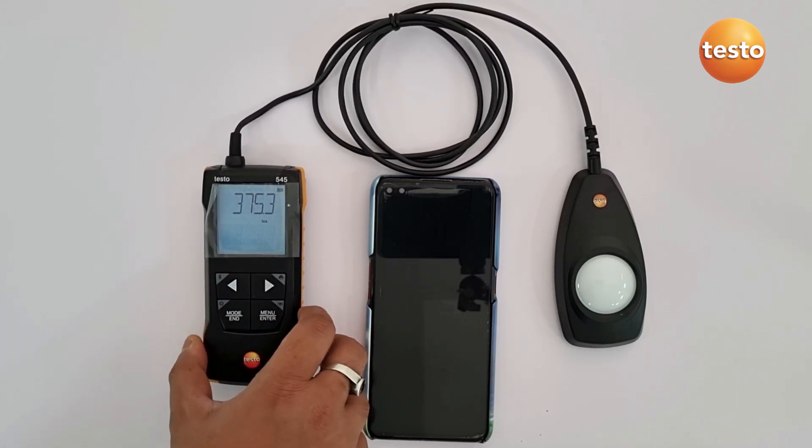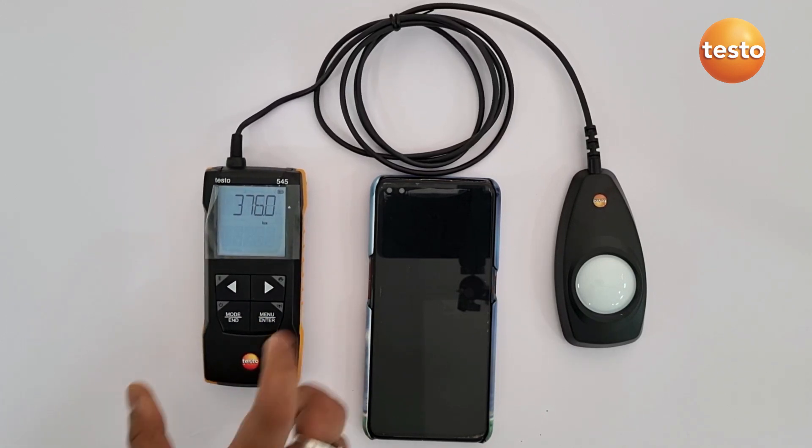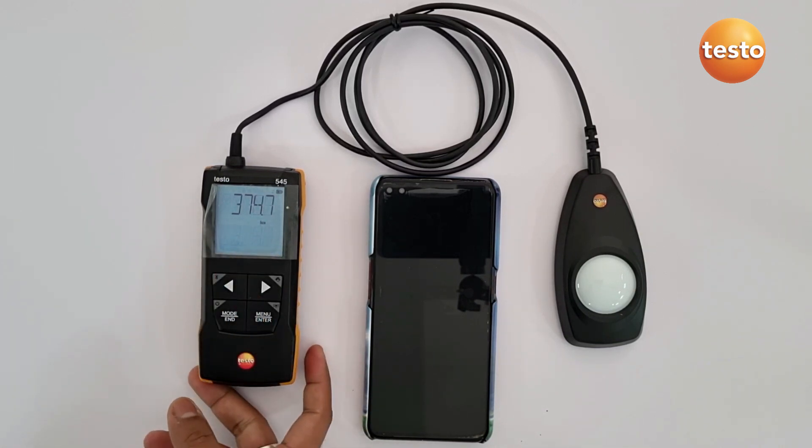It also comes with a brand new look with a more compact and sturdy design. The front side of the instrument, as you can see, has a very clear large display which clearly shows you the lux value.